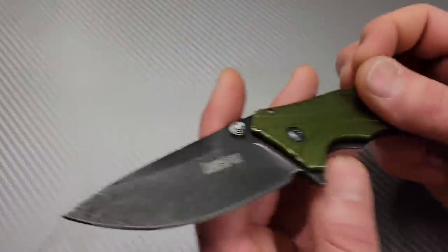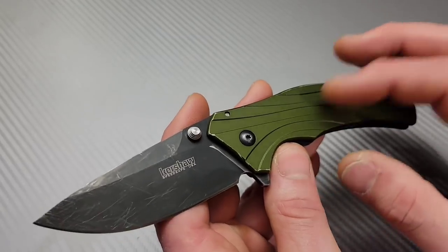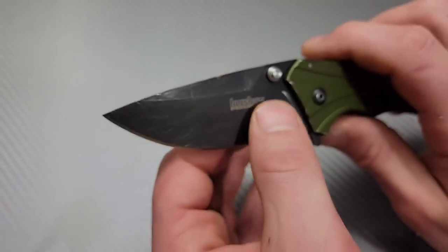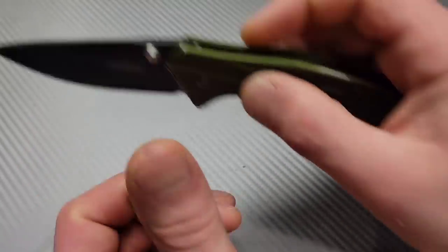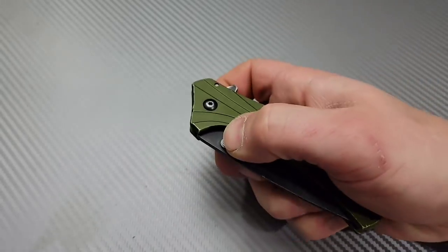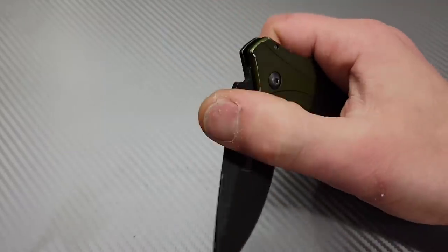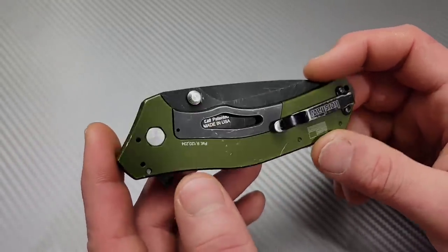Next, the Kershaw Knockout in 14C28N — they also made these in 20CV and M390. It has aluminum scales and a sub-frame lock. USA-made, and it has a very good slicing blade. It's very slim, so it's a good thing it has good cutting geometry. This one is assisted, so you have to overcome the spring, meaning it's not going to be a smooth dropper, but it's an awesome knife.